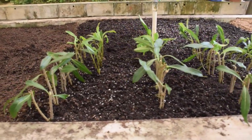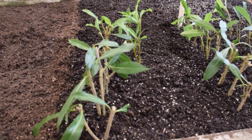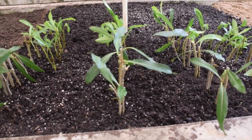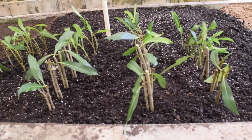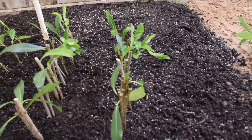For Pittosporum, we decided to have one row of controls, meaning they're just put into medium with no hormones. We have one row with Hormodin 1, which is about 0.1% IBA, and one row with Hormodin 2, which has 0.2% IBA. Then we put in Dip and Grow, which should be diluted for semi-hardwoods.